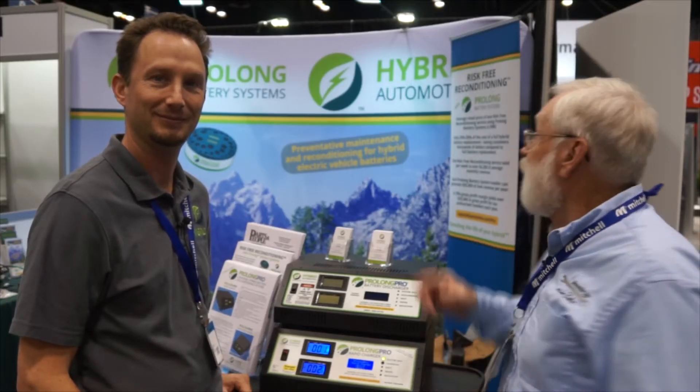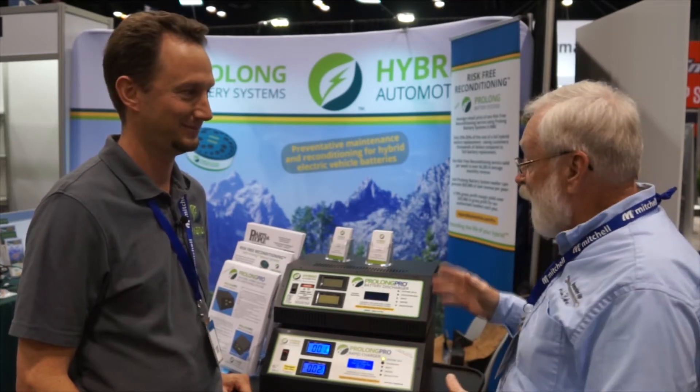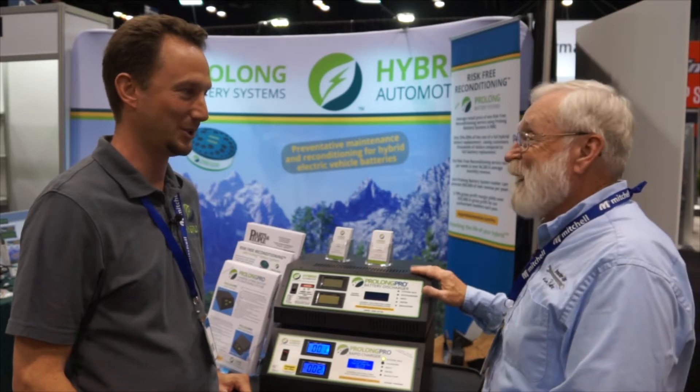We're at the 2017 Auto Mechanica, and we're here in the Prolong Systems booth. Jeff Sloan is here with me, and I see you have your new battery discharger ready to go. Tell us all about it.